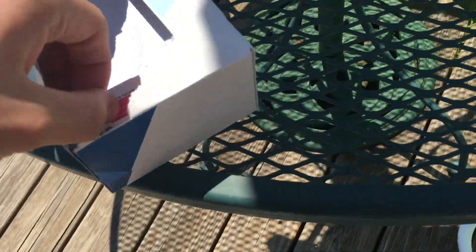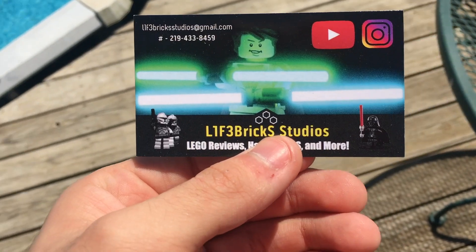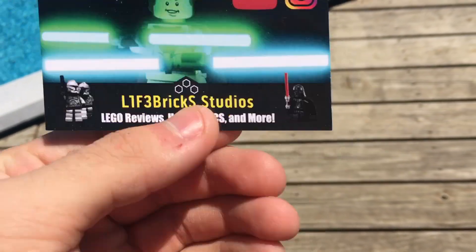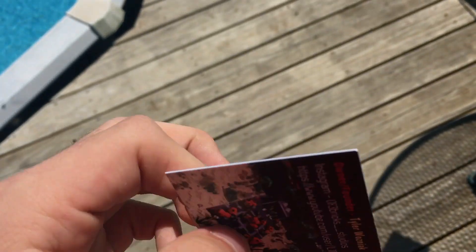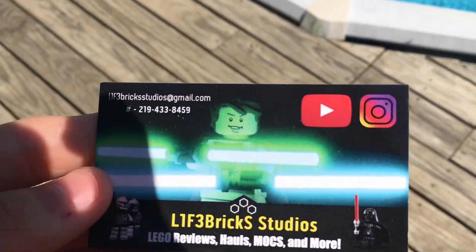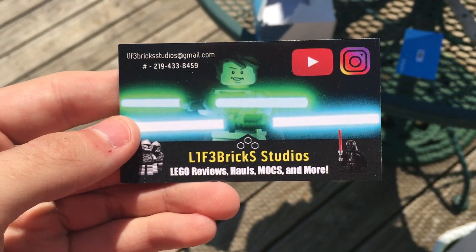Alright, first one is open. This is a print thing. Here's the first card right here. So yeah, that's the first card — looks very cool. On the backside you get the Rebel Lug logo, subscribe URLs, mock pictures. I think this looks cool, it looks better in person. These are the Life Bricks ones — I got 500 of those.